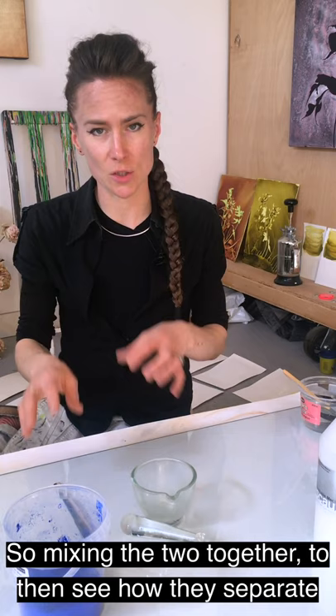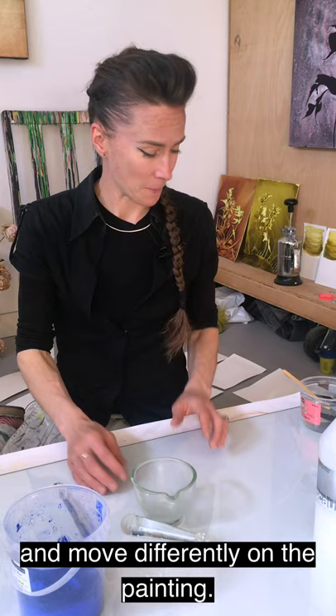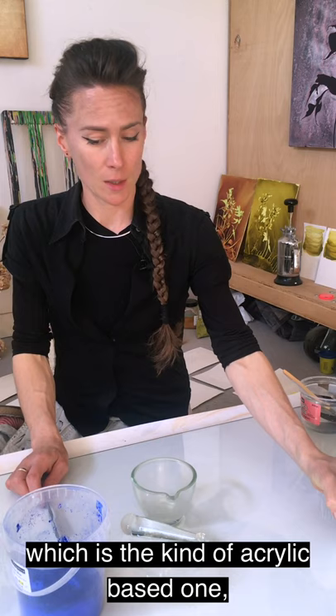So mixing the two together to then see how they separate and move differently on the painting. I'm going to use the water-resoluble medium, which is the kind of acrylic-based one, but I could use the gillets as well.